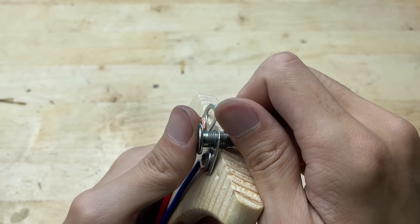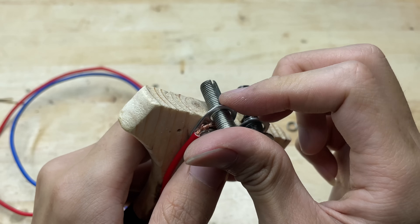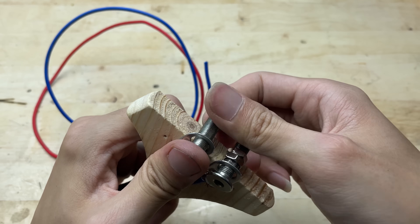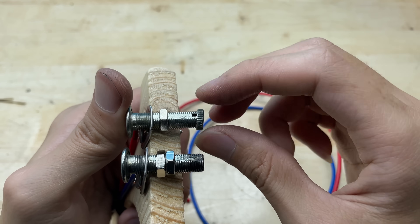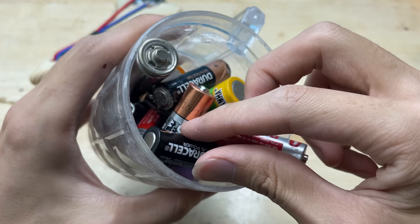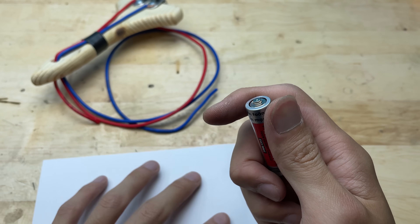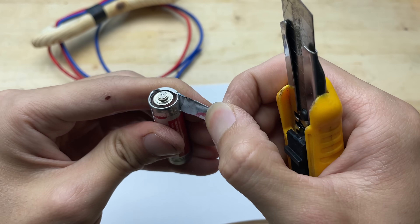These will act as the mounting points for our welding tips. Now I need a soldering tip. These are old batteries and I can repurpose the graphite rod inside to make a soldering tip. The graphite rod is a good conductor of electricity and has a high melting point, making it suitable for use as a soldering tip. I will disassemble this battery to extract the inside part.